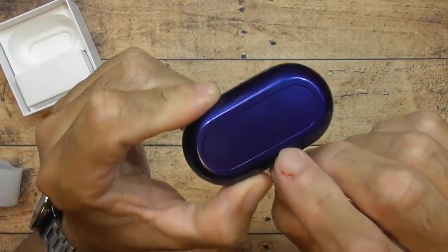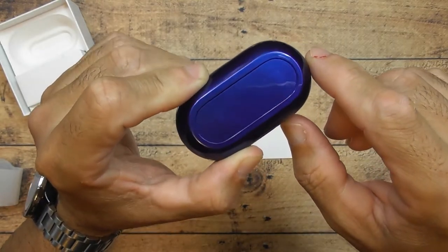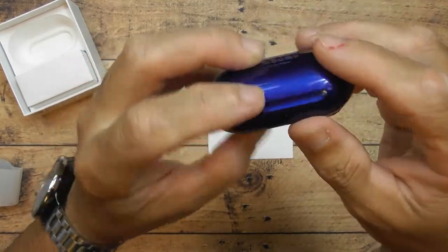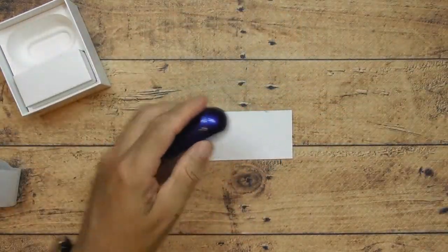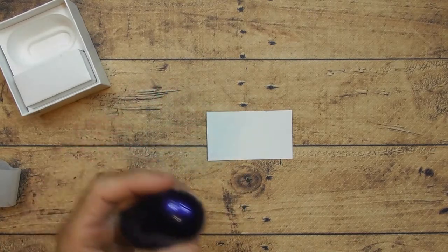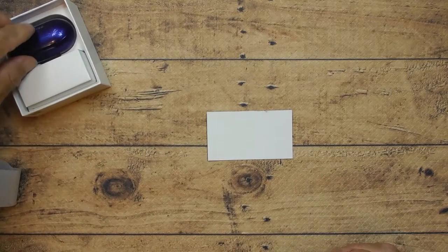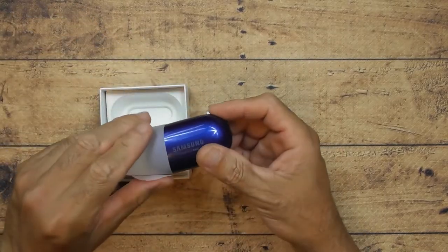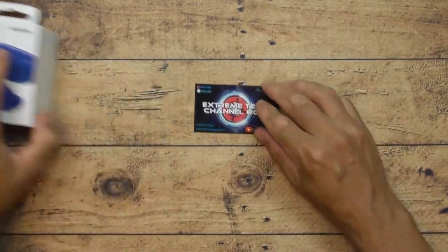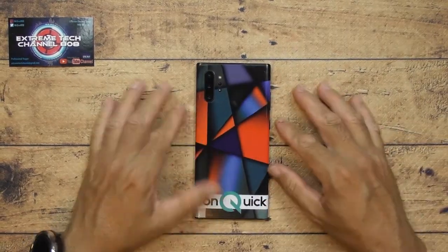There are some words printed on the bottom of the case — I want to find out if this built-in battery is just for one charge for the headphones. It's a built-in battery pack; it's not too heavy, just a little bit of weight to it. Alright, let's get into the software.